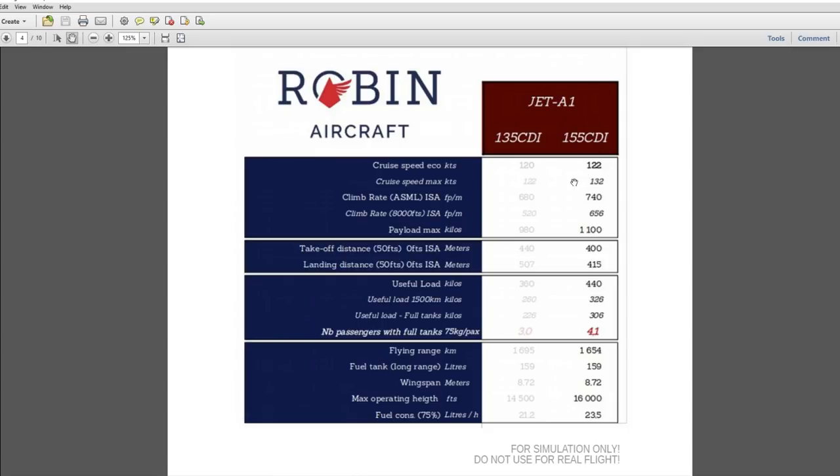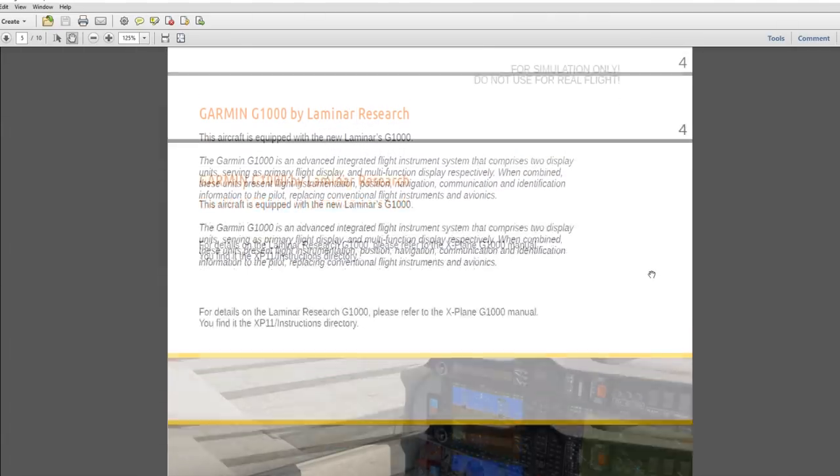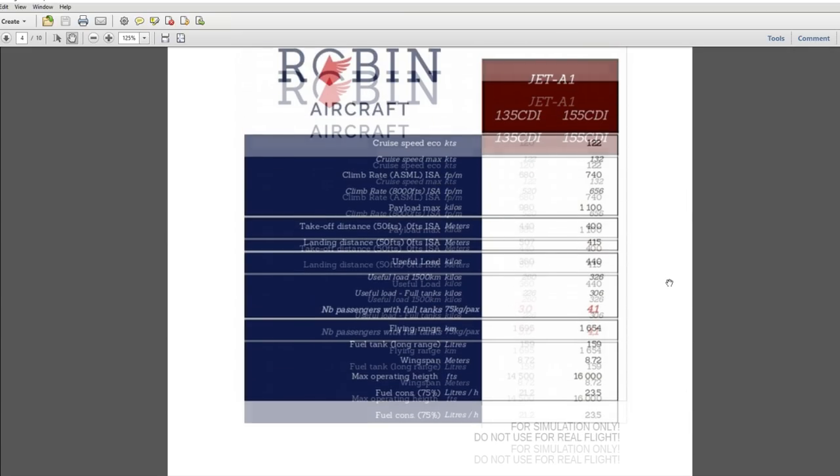Looking at the performance features, this is a 155 CDI version of the Robin DR-401 — there are different models with different performances. This is about mid-range. It is a touring aircraft rather than a training one. Eco cruise speed is 122, climb rate 740, and max payload 1,100 with useful load of only 440 kilos — basically four people plus some luggage. Takeoff distance is 400 meters, and flying range is 1,600 kilometers, about 800 nautical miles.